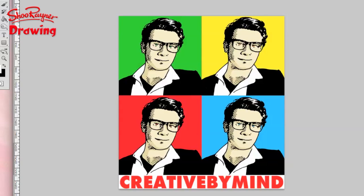Hi there and welcome to the Shoerailer Drawing Channel on YouTube. Today I'm going to show you how to do these kind of graphic-y Andy Warhol-ish kind of avatar images — but let's not talk about it. Let's do it!